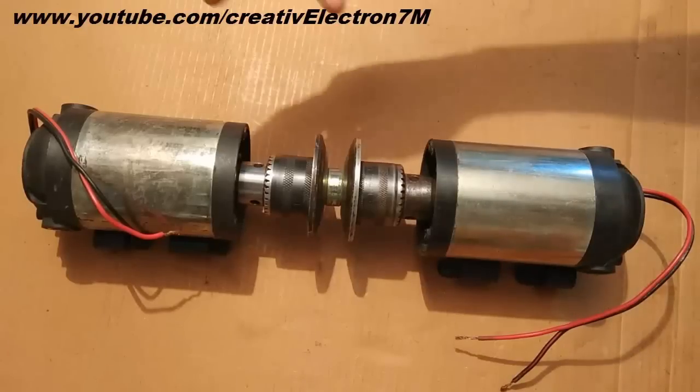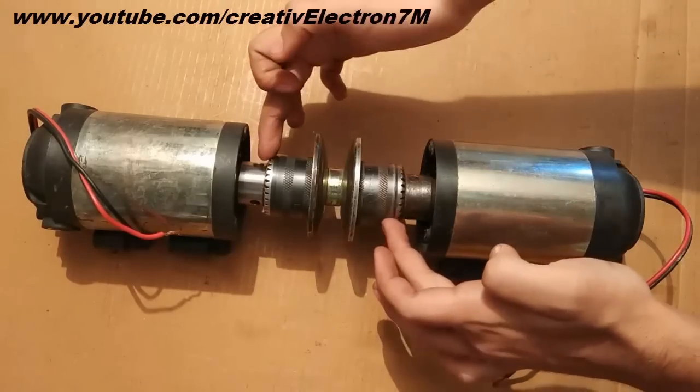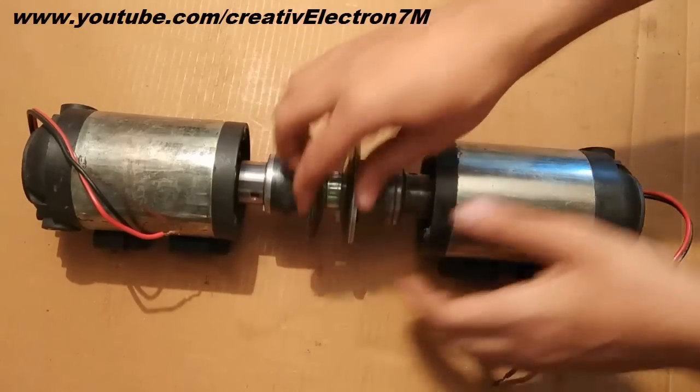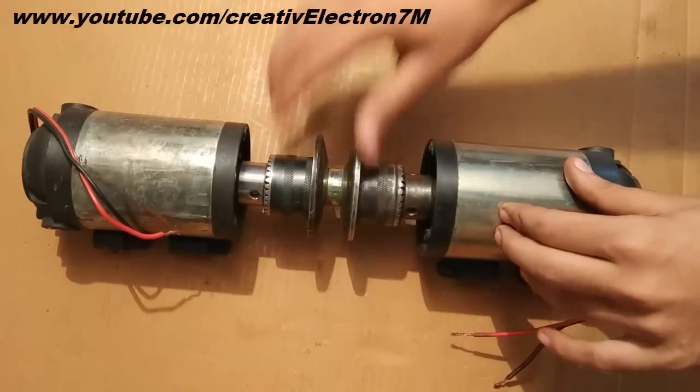Here are two DC motors that are mechanically connected together with the help of screw drill chucks and a pulley. If I rotate this system, both of the DC motors start rotating simultaneously.